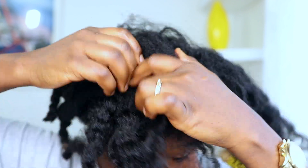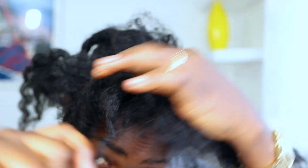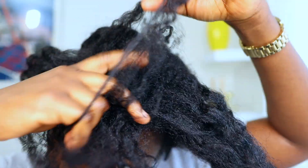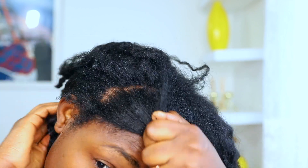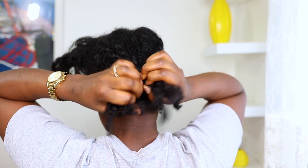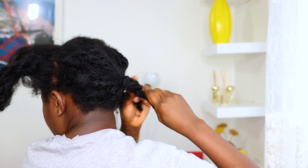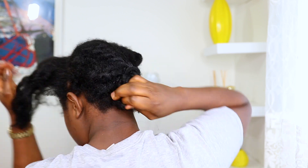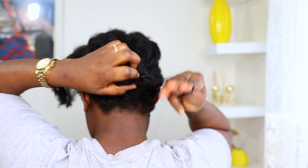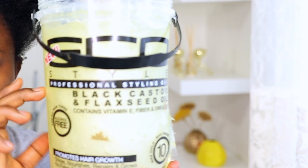Moving on to the installation process — I went ahead to section my hair into two sections, making sure that the bigger section is behind. I decided to put this video in fast mode just so you can see all the steps without cutting a lot of clips. For those of you who cannot control their hair like me, just go ahead to do a bun, or you can do a twist out, put your hair in a bun, and then the front section — I'll be using my Eco Styler gel to slick everything behind.